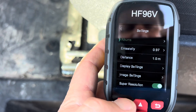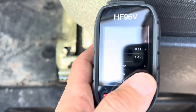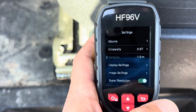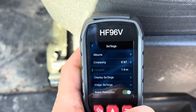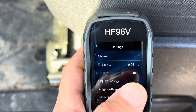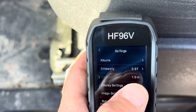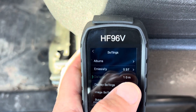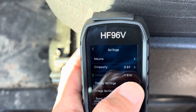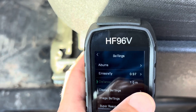One thing you want to make sure you adjust is the distance setting. If you're, say, 10 to 12 feet away from a target point, you want to adjust this — it does it in meters, and one meter is a little more than three feet. So if you're 12 feet away, you want to adjust that to about four meters or so.